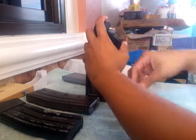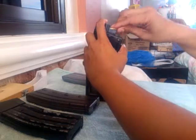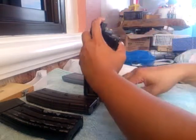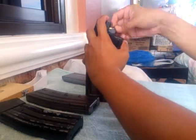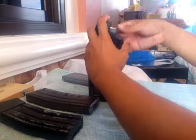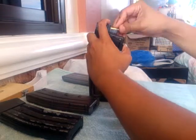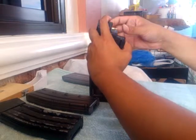Continuing the SIG 522 magazine count: 8, 9, 10, 11, 12, 13, 14, 15, 16, 17, 18, 19, 20, 21, 22, 23, 24, 25, 26 rounds total.